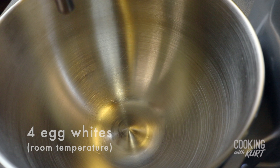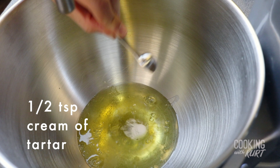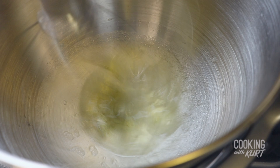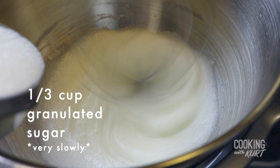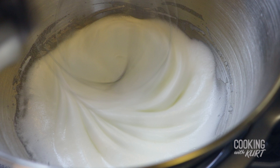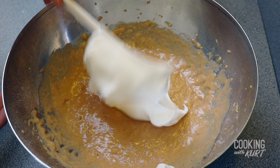Next, in the bowl of your stand mixer, add in the four room temperature egg whites and half a teaspoon of cream of tartar. With the whisk attachment, beat on medium speed until it looks frothy, about two minutes. Then turn the speed up to medium high and very slowly add in one-third cup of granulated sugar while continuing to beat. When all the sugar has been added, turn the speed up to high and beat until you see stiff glossy peaks, like this.